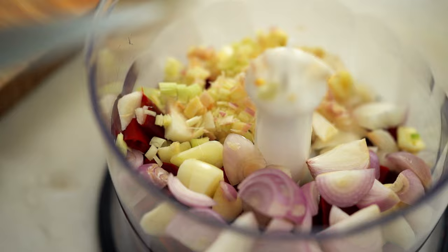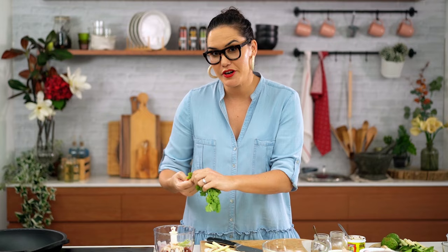I also want some coriander roots, so just take those off. Now if you're using coriander at home and you're not using the roots, just stick them in the freezer until you're ready to make your curry paste. That way you're not wasting any.